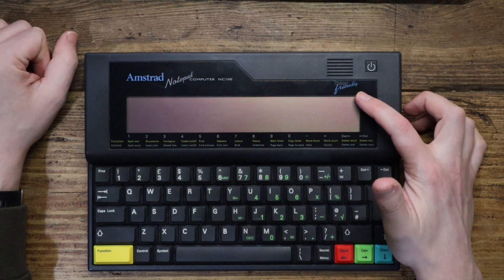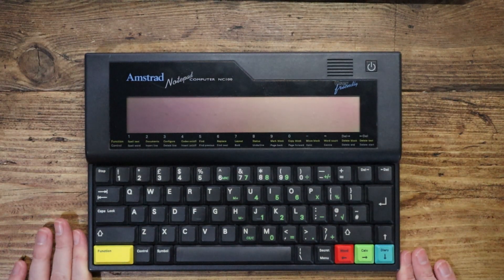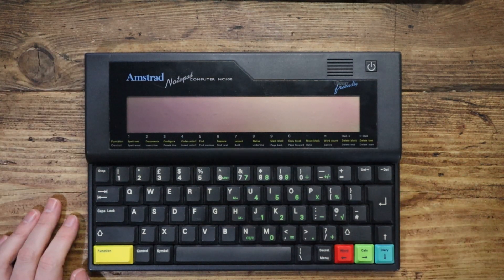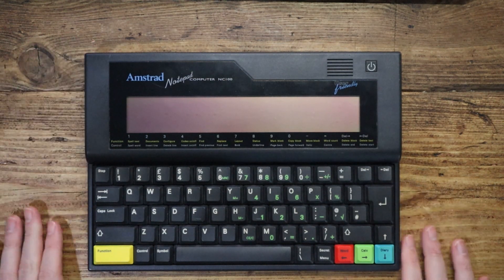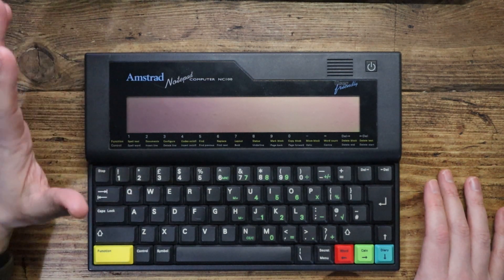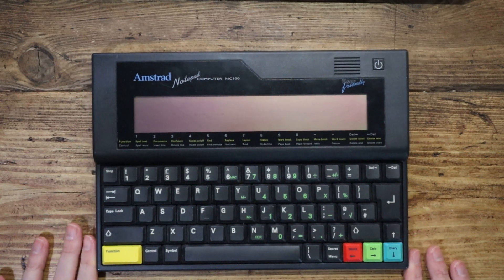It says it's user-friendly. This came out in 1992. We've got 64 kilobytes of RAM in here. We've got a word processor, a calculator, a diary and an address book. And this was very much designed, according to Alan Sugar — Alan Michael Sugar — as a very simple computer for people who don't like computers.